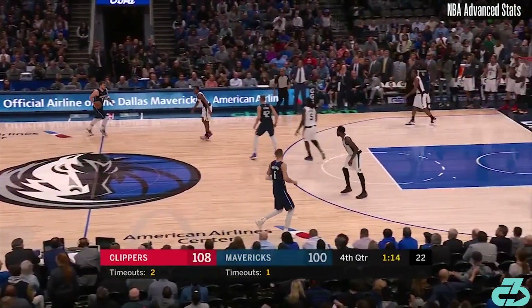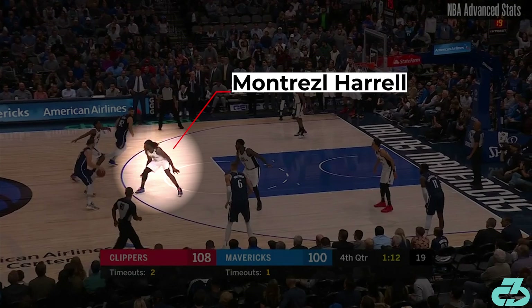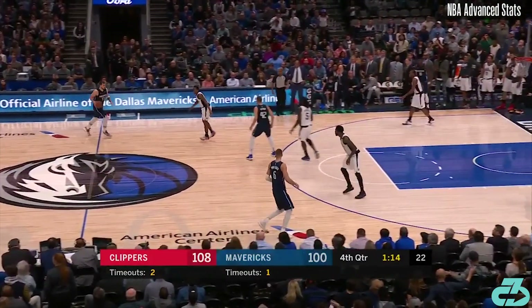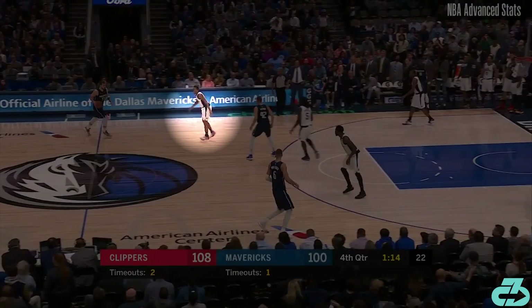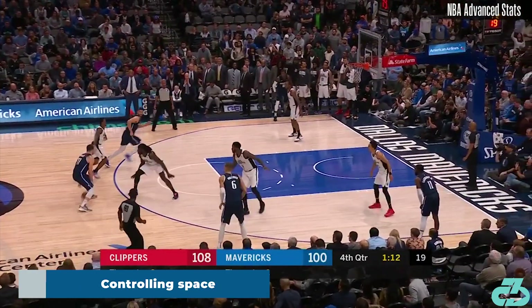To start the play, Luka accepts a screen from Maxi Klieber going left to right, with Clippers big Montrez Harrell switching onto Luka. You could argue that Luka attacking Lou Williams at the point of attack was the better option. The first key to Luka's step-back is all about dictating space.